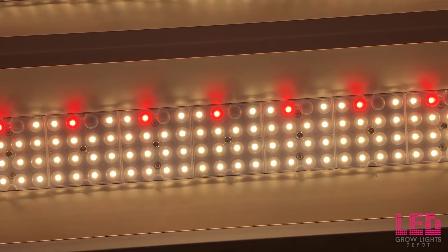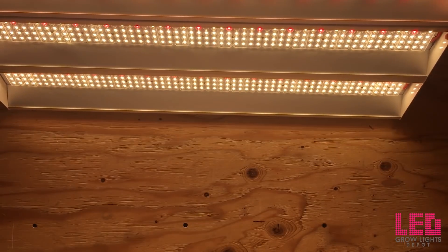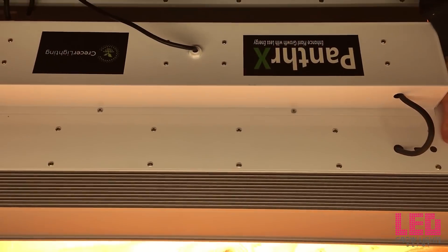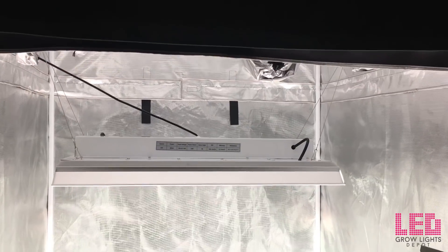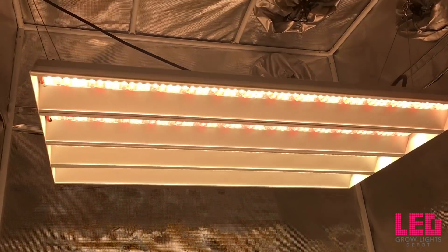The PAR efficacy of the unit is reported at 2.1 micromoles per joule with the lenses off, and expect about 2.0 micromoles per joule with the lenses installed. The PPF is reported at 1302 micromoles per second. The efficacy and light output were tested by an independent laboratory.